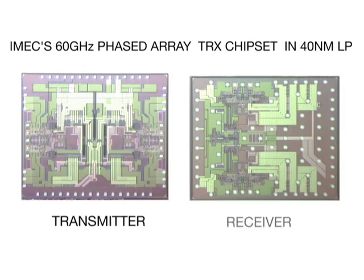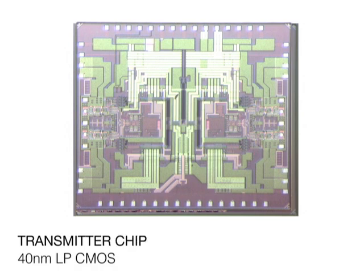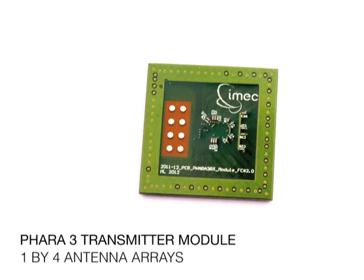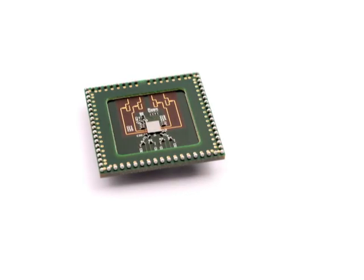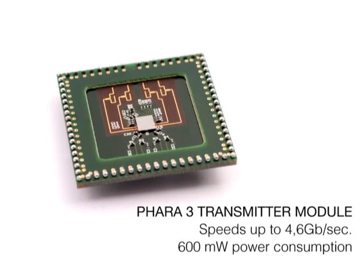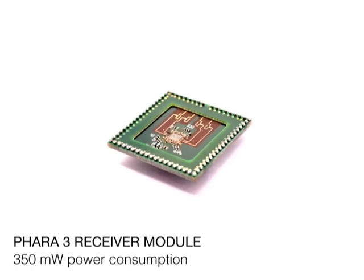The ICs are designed for the IEEE 802.11ad standard and implemented in 40nm LP digital CMOS technology, targeting a single-chip solution. In the prototype, the receiver and transmitter ICs are integrated with 1x4 antenna arrays in PCB technology. The prototype supports speeds up to 4.6 Gbps and communication ranges beyond 3m, achieved at a power consumption of 600mW in the transmitter and 350mW in the receiver.